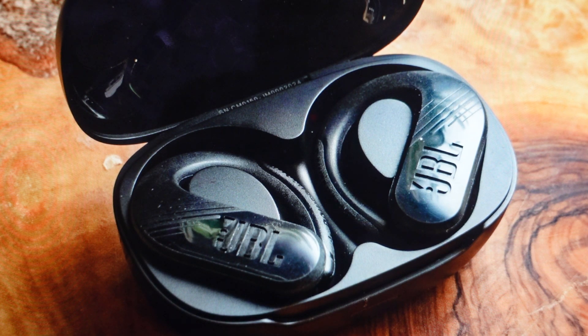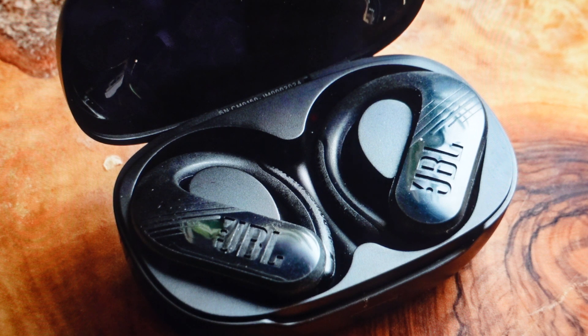Hey everybody, this is a real quick video. In case you have JBL Endurance Peak 3 wireless Bluetooth sporting earphones or earbuds and you need to do a hard reset to the factory default settings on them, you're going to want to do this for one of two reasons.